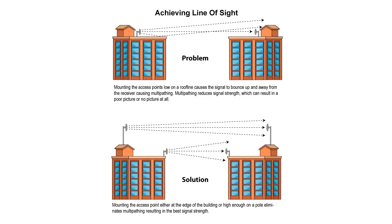Line of sight is not exactly what you might think. If you look at these buildings and see the antennas, technically they have line of sight. However, due to the placement of the antenna, the signal is going to bounce off the roof of the building. It'll either totally miss the receiving antenna or arrive at a different time. And if the signals arrive 180 degrees out of phase with the direct signal, it can totally cancel out, giving you a poor picture or no picture at all.